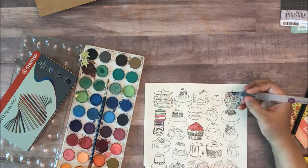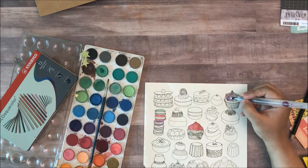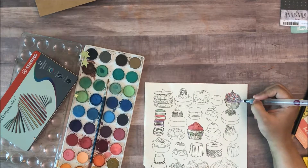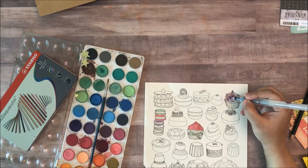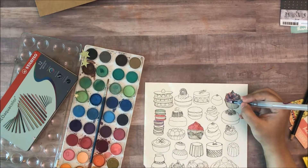Depending on the kind of paper that you're working with, the colors might become slightly dull. Because obviously watercolors will always work best on watercolor paper. So if you have printable coloring pages that you've bought online and you want to print out, I would suggest using good quality watercolor paper.